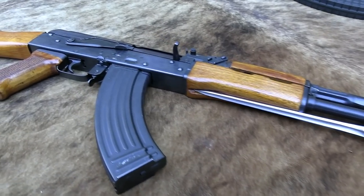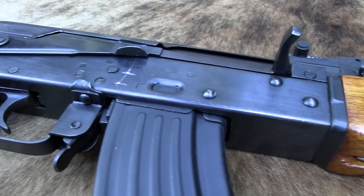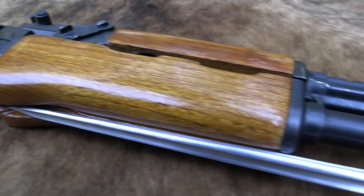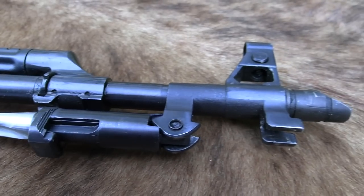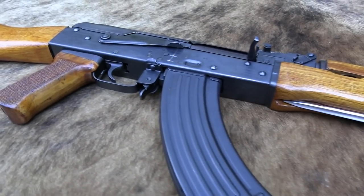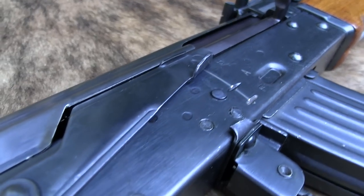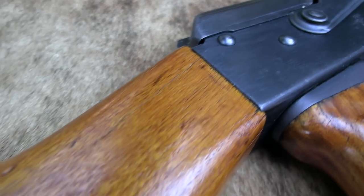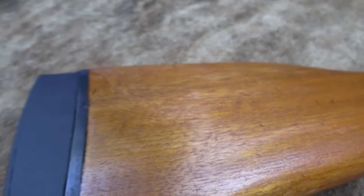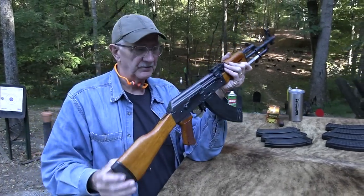Hickok45 here. What are we looking at? Is that a Winchester Model 70? I don't think so. I believe it's an AK-47 or an AKM or something of that variety. Maybe it's a Type 56 — Chinese Type 56. That's it. That's what we have here. The Chinese Type 56.